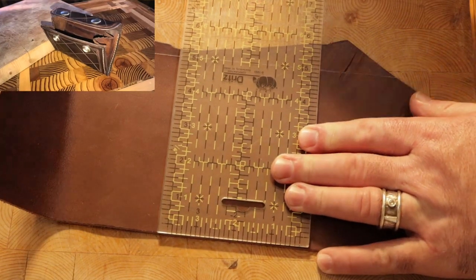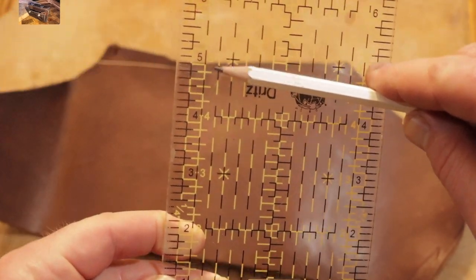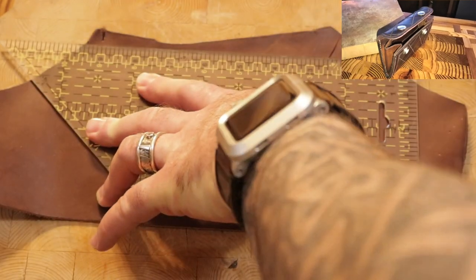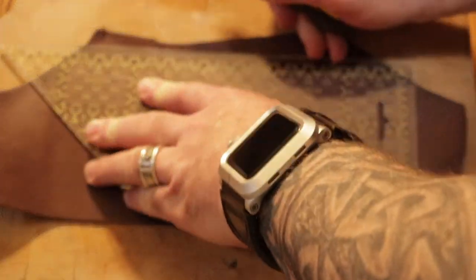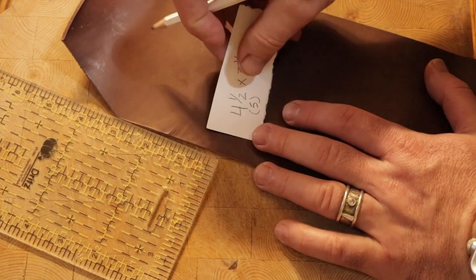I'm going to cut the dimensions oversized by half an inch on the main body of the wallet. I just want to give myself a little room for when I'm sewing the edges. The accordion style I haven't tried before, so I just want to give myself a little bit of leeway.